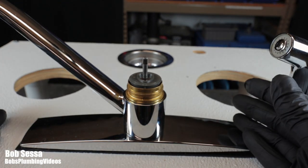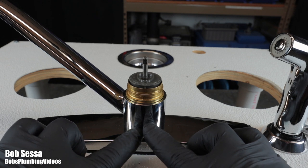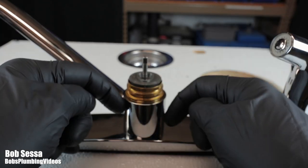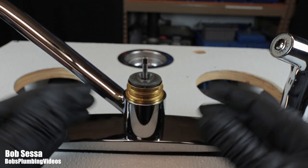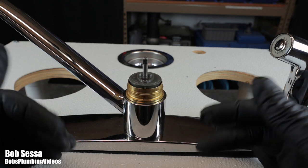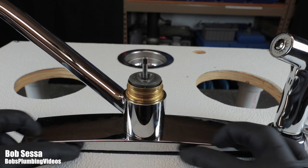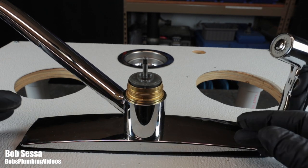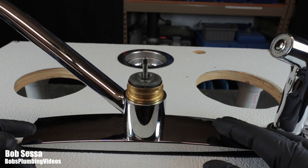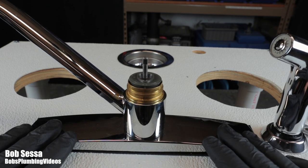When I repair a Delta single lever faucet, I do everything. If they're calling me for a problem with the diverter, once I pull it apart I'm replacing everything — the ball, the cam, the washers, the O-rings. It's cost effective for me as a professional. For you as a homeowner, you just fix what's broken. I'm making a trip there, they're paying me for a professional job, and I don't want a callback saying something else is leaking a couple of weeks later. So I rebuild the entire faucet.